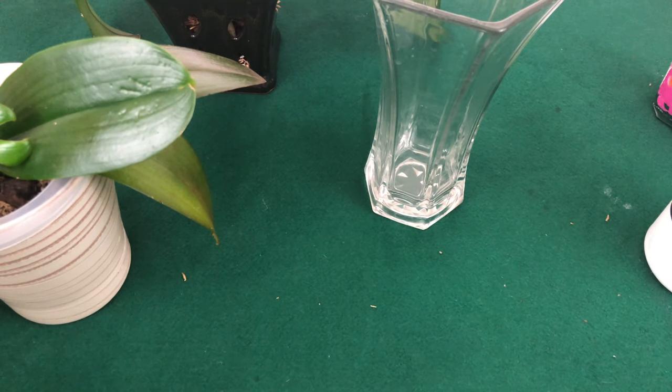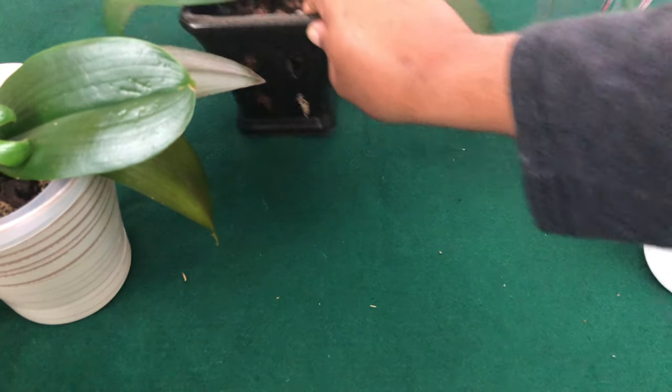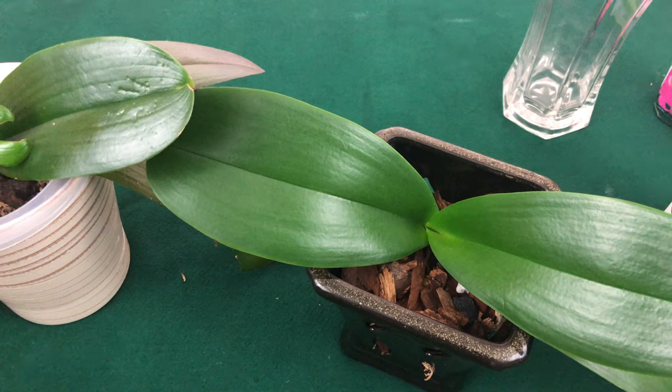My uncle Rick L is very good with that; however, he is growing his orchids in lava rocks, which is going to be very different than growing in bark or sphagnum moss. Each medium behaves differently and requires a different fertilization approach.